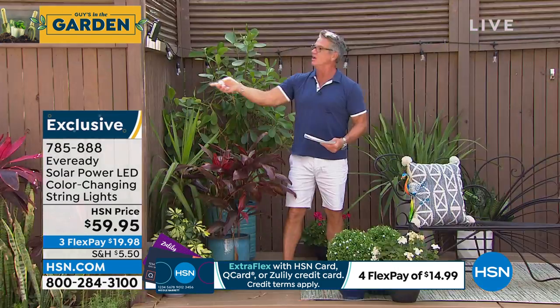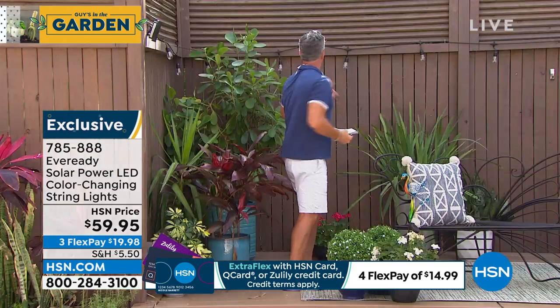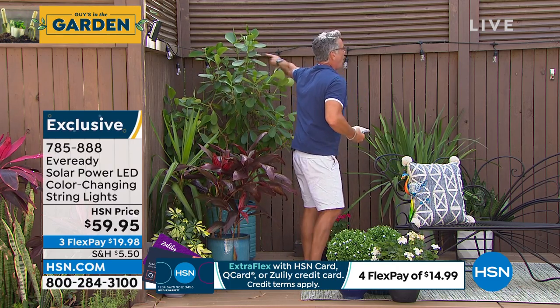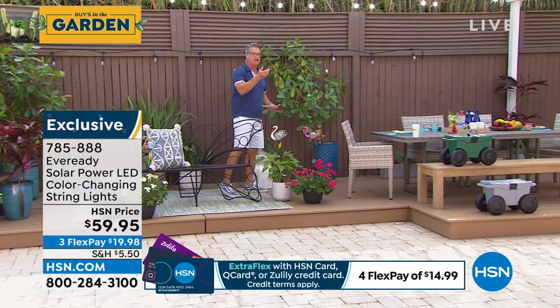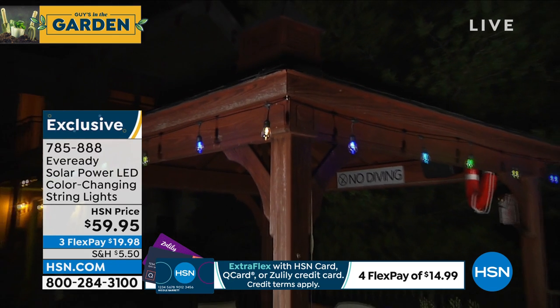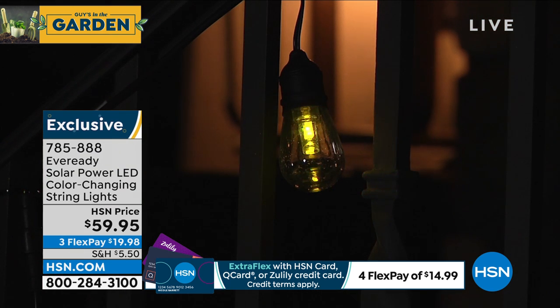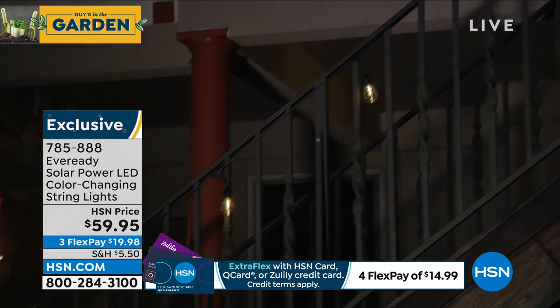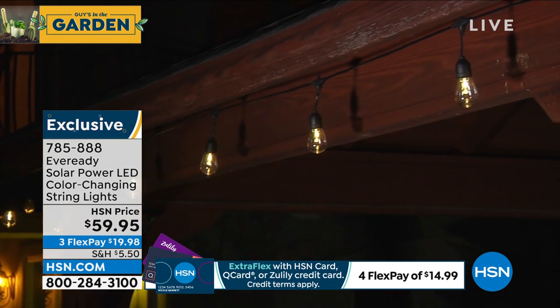Right here is the solar panel — very big. I would have it facing up at the sun. The strand goes all the way from here almost to the end of the deck — all lights, all the way down. I can control the lights with the remote. At night you can change the colors. It comes in red, yellow, turquoise, green, blue, purple, orange, and white. You can go a solid color, multicolor, or have them blink randomly. For $59.95 you're going to turn your outdoor patio into an outdoor oasis.